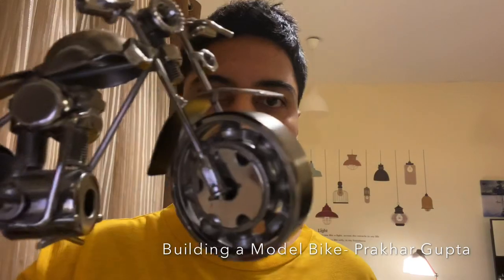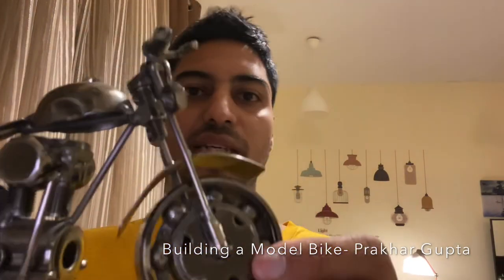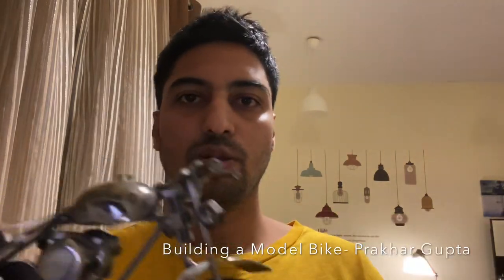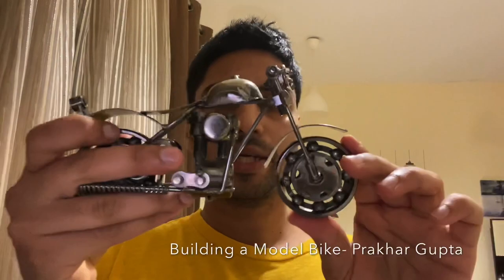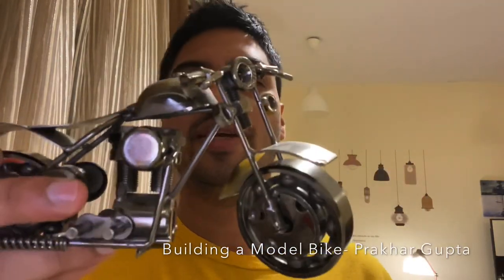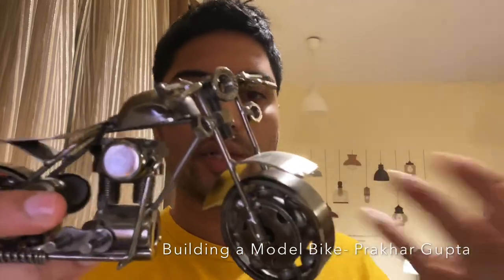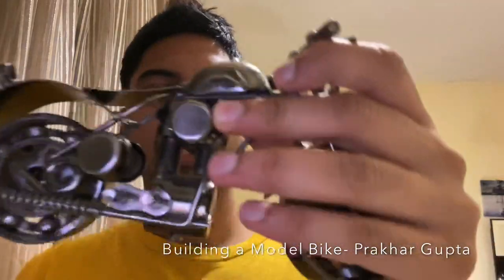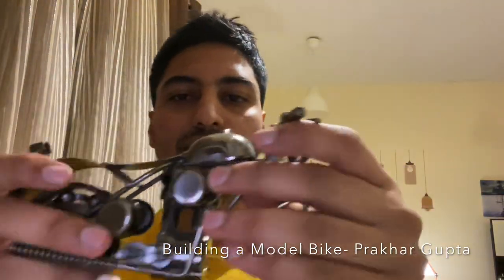There will be only one constraint — welding. But for welding you can go to the workshop, or you can melt the plastic. There are many parts — spare parts and scrap. So this is more fun because it is kind of recycled, and it looks good, it looks cool. So let's start.